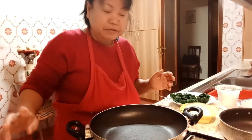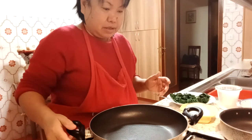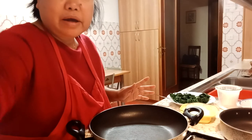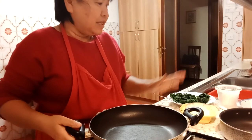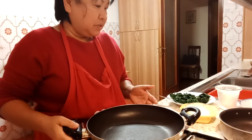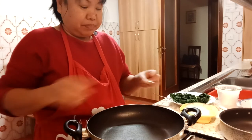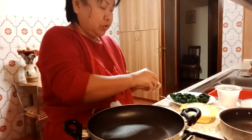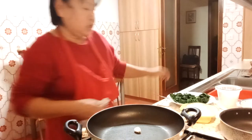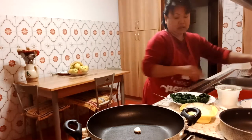Good evening guys, welcome back to my channel. This evening we're going to prepare an Italian dish — torta salata, which is the salted pastry. It can be a meal or used as an appetizer — it depends on you.